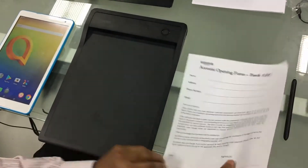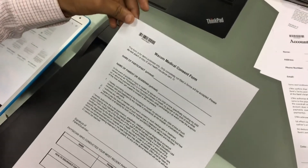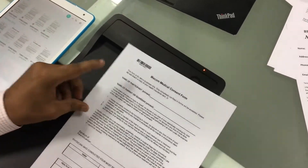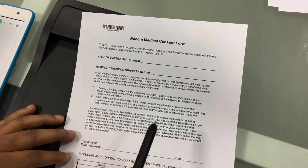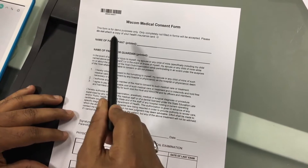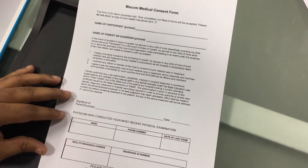To begin with, I'll be using this paper which is designed through Wacom software. While designing this paper, the software has also printed a barcode ID. Through the software, you can also set some fields as mandatory and some as optional.